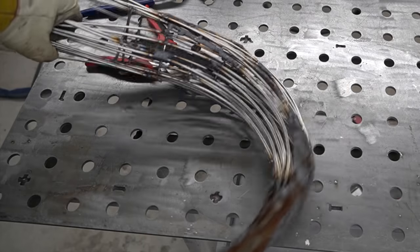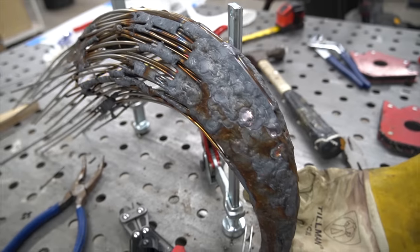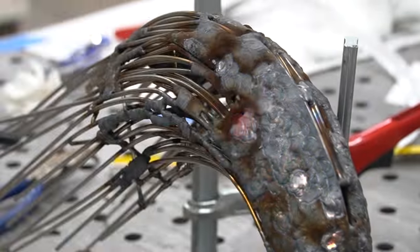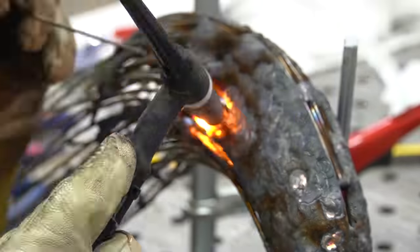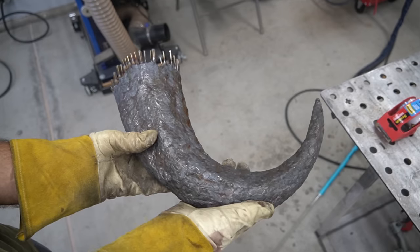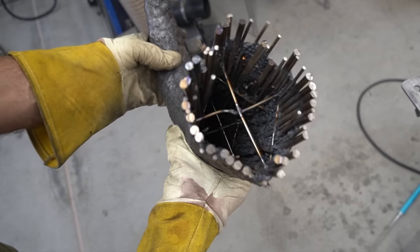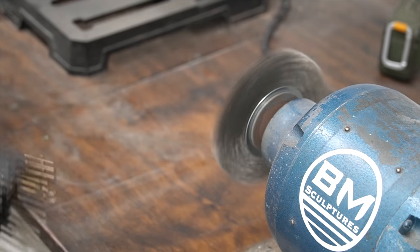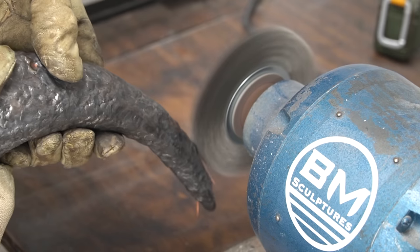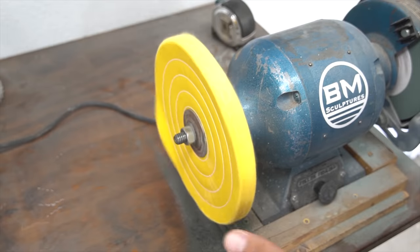I start this sculpture off by welding the massive horns of the bison using stainless steel. Each one of these horns weighs around 10 pounds and took me a full week to complete.